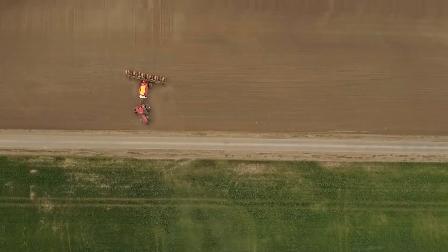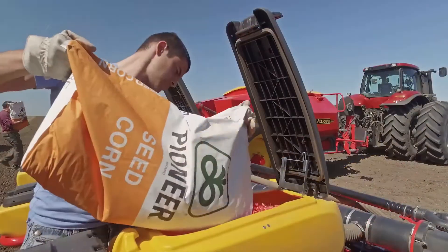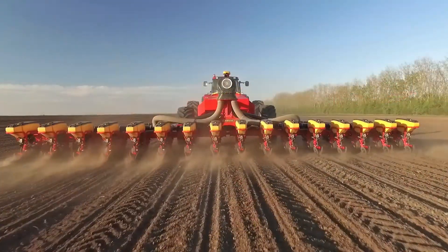The all new Tempo L is designed for high capacity and world class planting quality. We dare to promise that it will exceed all of your expectations.